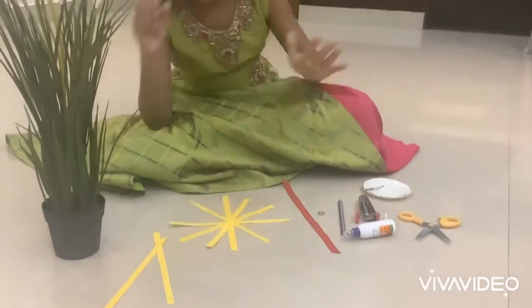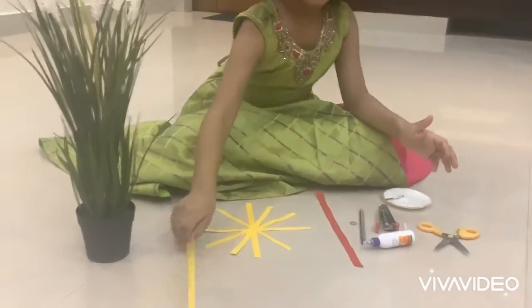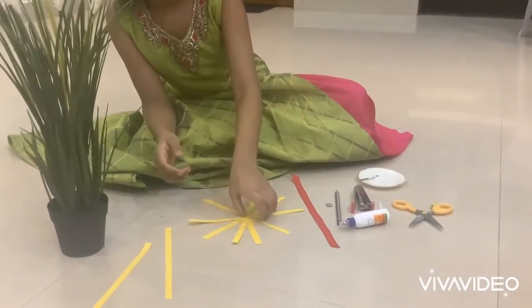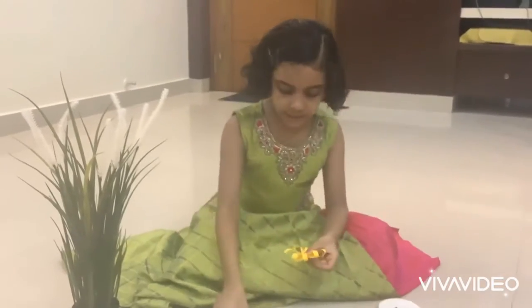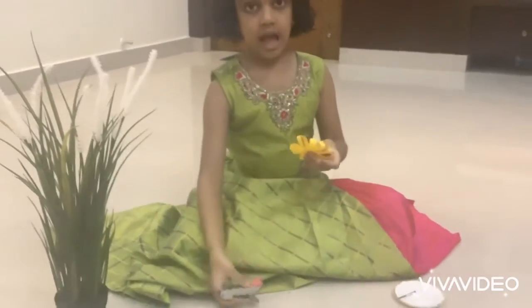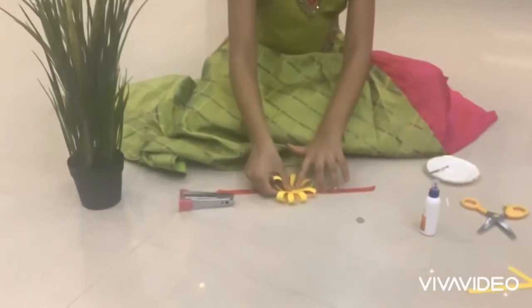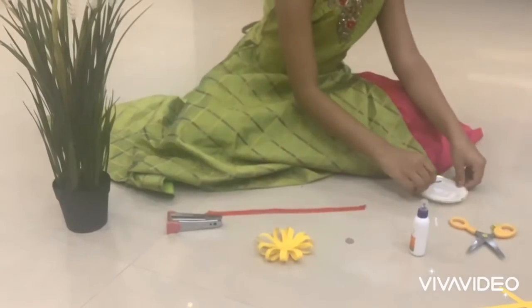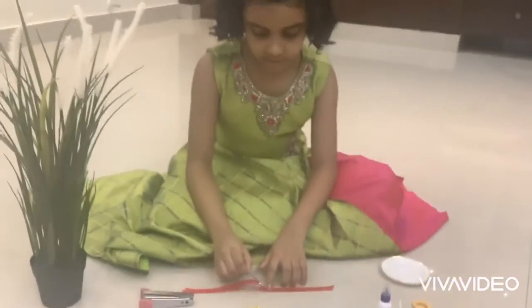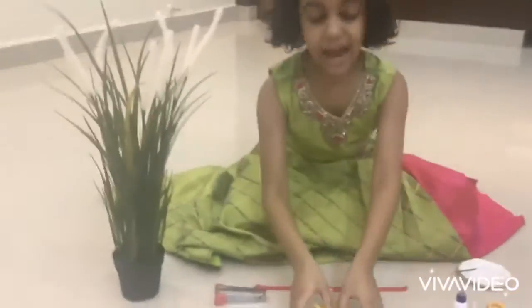I am done with this. After that, put everything inwards like a flower and staple it. After that, you have a ribbon — stick it like this. Take a little glue and paste it.